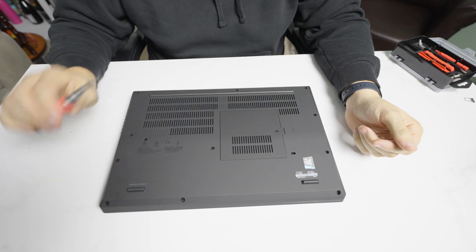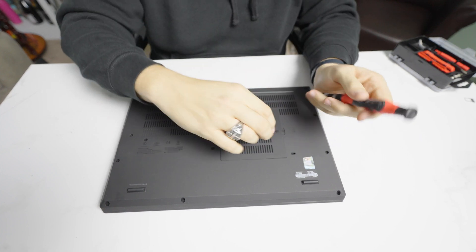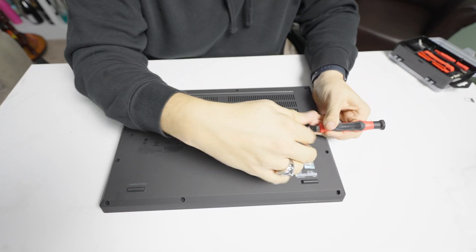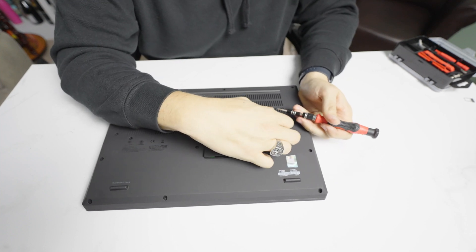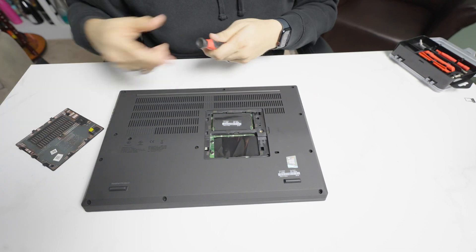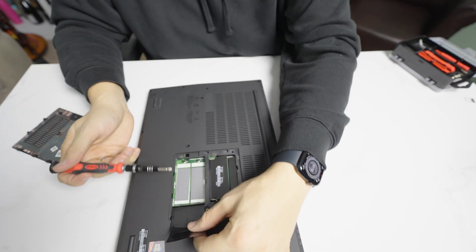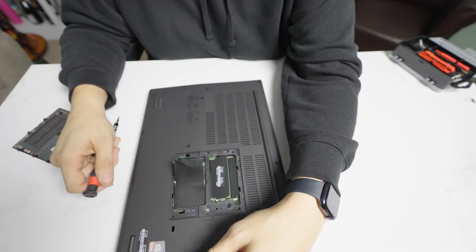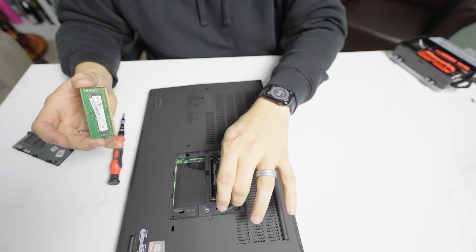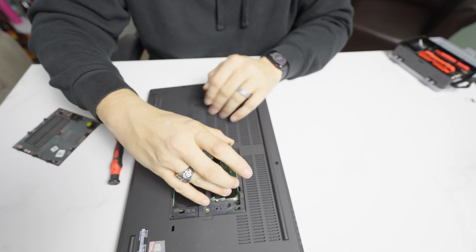For this upgrade, the only thing we need is a Phillips screwdriver. To upgrade the SSDs, you simply take out one screw and pop this cover off. It's a simple latch system. Inside, we have the NVMe cover — this is where the two NVMe SSDs go — and then the two included sticks of memory. Why Lenovo puts these here, I don't know. It would be a lot easier if they put them under the keyboard.